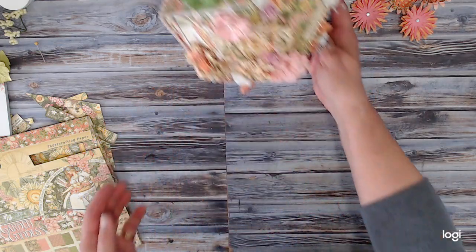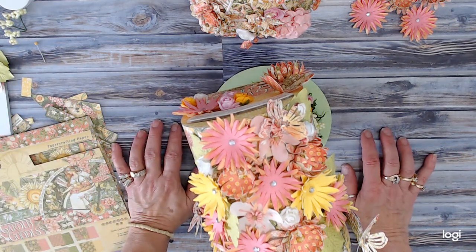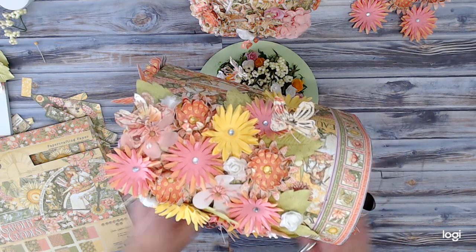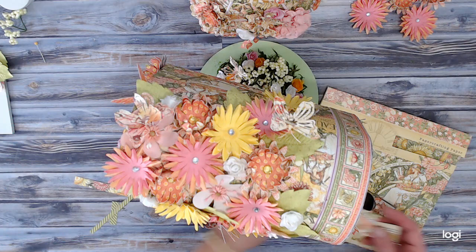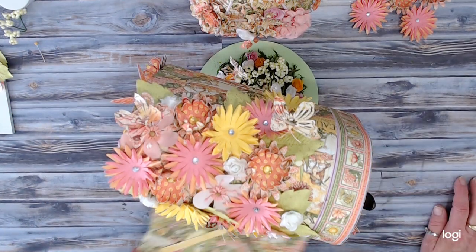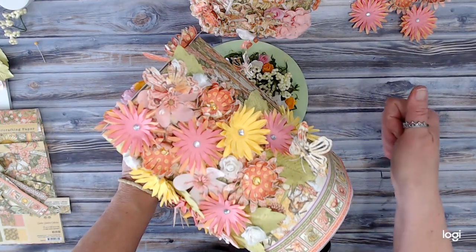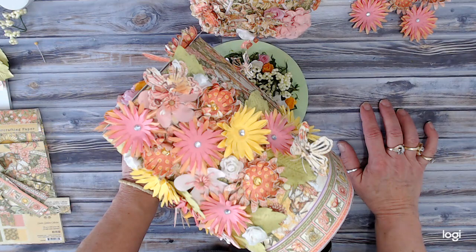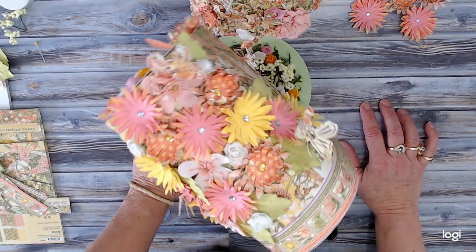I believe I'll use the rest of the pack for the Graphic 45 April challenge, which is to use your leftovers and mix and match your Graphic 45 to create a project. I'll probably also use the rest of my 8x8 Graphic 45 Princess pack to create maybe a folio or something. I've still got paper left on the 8x8 pack which is amazing. I hope you enjoy my videos — thumbs up are always appreciated, and please subscribe and hit the bell so you can be notified each time I put up a new video. I upload two to three videos a week. Thank you for joining me — have a great day, bye bye!